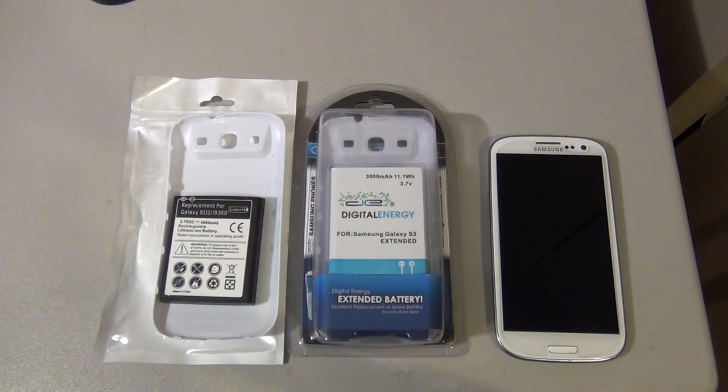What's going on YouTube? I'm just going to do a quick video. If you are interested in buying an extended battery for your Samsung Galaxy S3, Radio Shack, in my opinion, has the best battery for your phone. You're going to pay about $30 for it. It's this one right here.